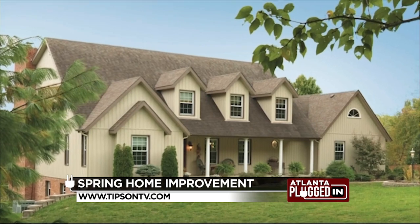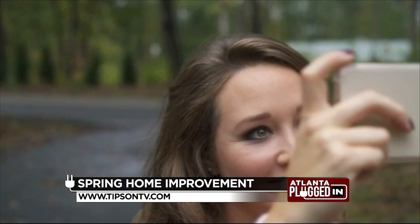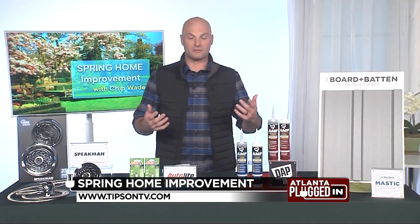If you are interested in what that could look like on your home, Ply Gem has some really cutting-edge visualization tech on their website where you can see what it looks like and see if it's right for you.